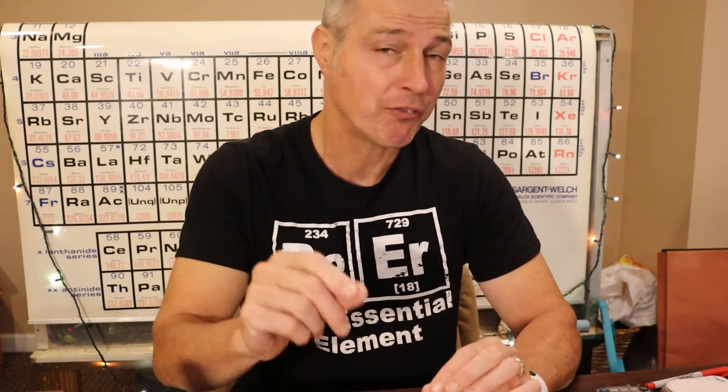Hey everybody, Mike here. I'm in the basement of my home, and you are wherever you are. But that's the thing — if you're at home, you can actually follow along with me.